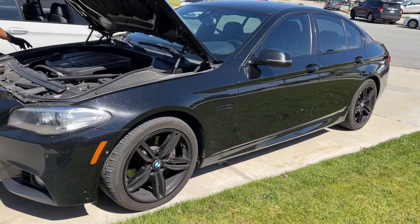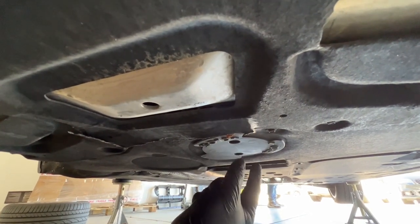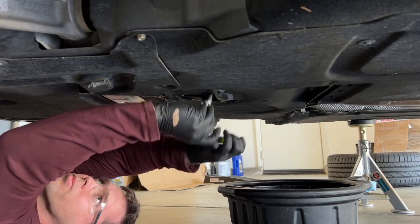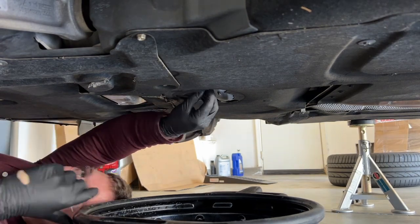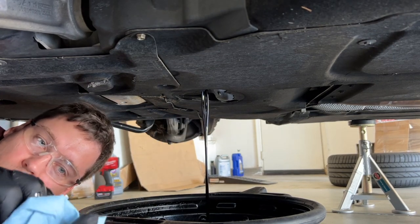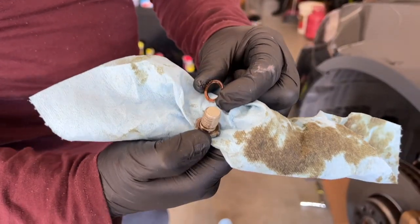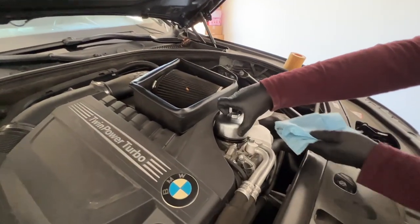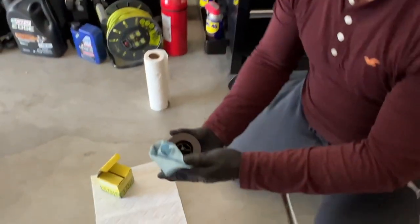If you still have your under tray on, this is where your drain plug hides. Open this 8-millimeter, then twist the cap off and you gain access to the 17-millimeter drain plug. Most importantly — don't drop the plug. Take the old seal off, clean it, put a new one on, done. The bottom is still draining — let's take the filter out. Be careful and be quick so you don't make a mess. Now we remove the filter.